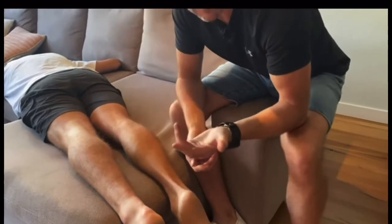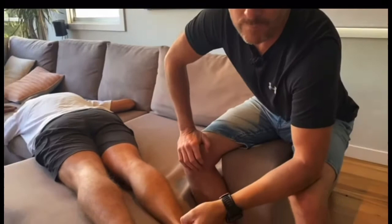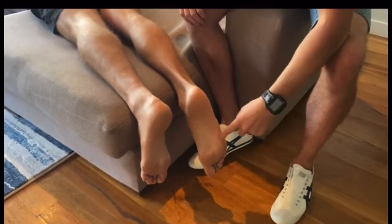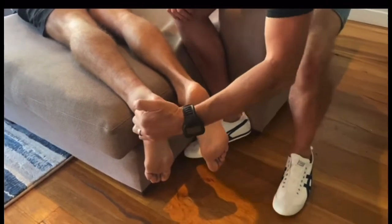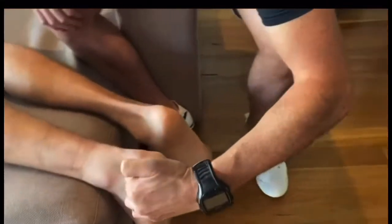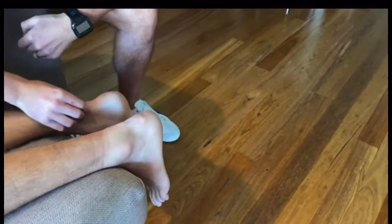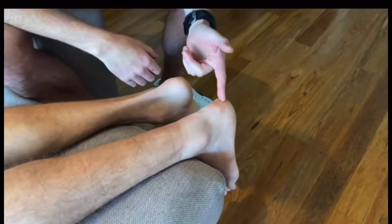So this is one of the first tests we go for to see if people have ruptured their tendon or just sprained the Achilles or done a mild tear. If you watch this foot — can you see how this one's sitting in plantar flexion and this one's not? See how he's in dorsiflexion there? He's got a natural tone of the Achilles pushing it up, so that's an indication straight away that he's done something wrong.